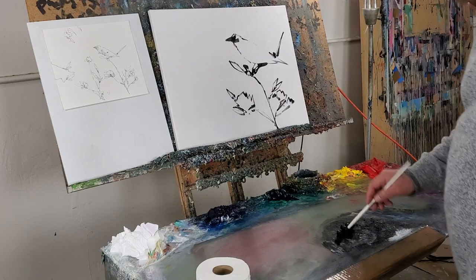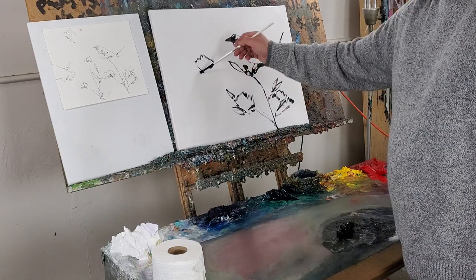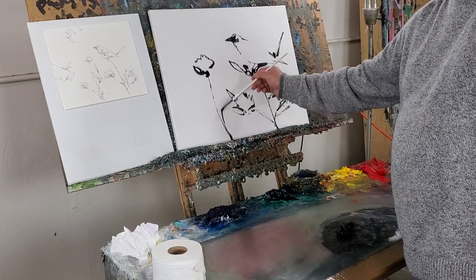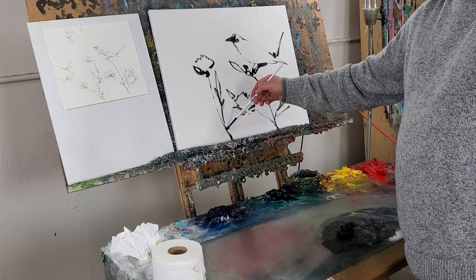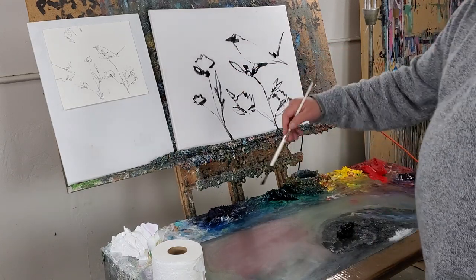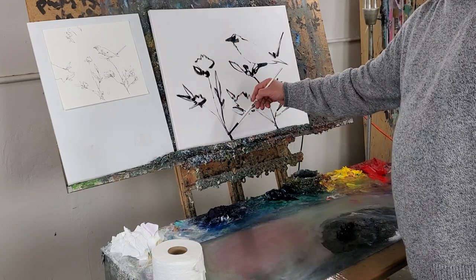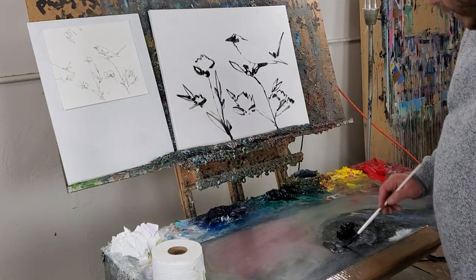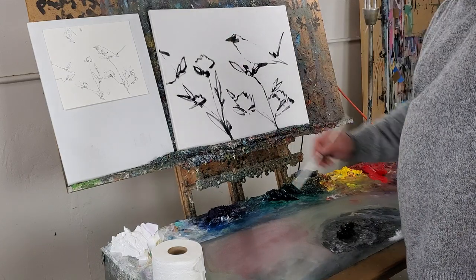I keep going back and getting more black paint as I progress. Try to have some fun with it too — don't get too stuck on it having to look a certain way. The way that I paint is extremely intuitive and very free, and this is one of the reasons why so many people get attracted to this way of painting — because it feels very liberating.